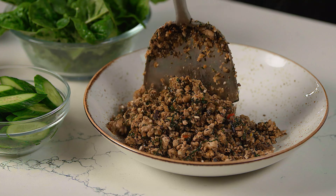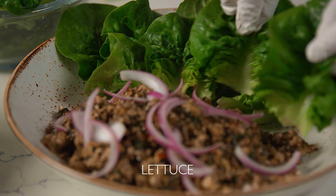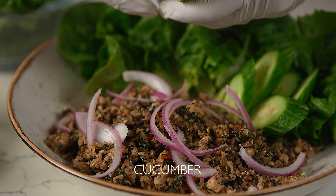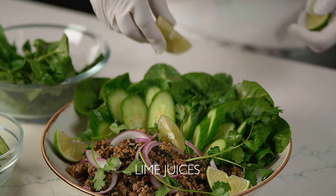Serve the larb in a large bowl garnished with red onions that have been soaked in lime juice. Surround the larb with lettuce and slices of cucumber for scooping, and an extra garnish of fresh herbs and lime wedges.